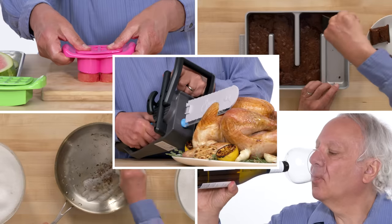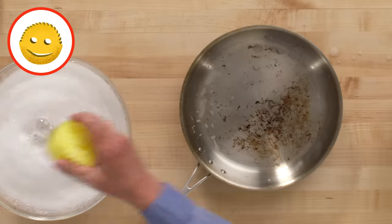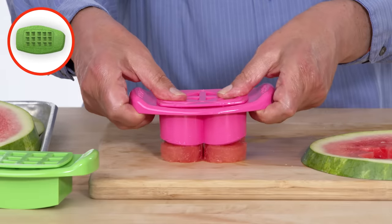These are the gadgets I'm going to test: turkey chainsaw, guzzle buddy, baker's edge brownie pan, scrub daddy, and fun bites food cutter.